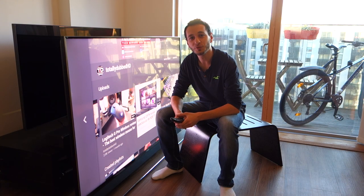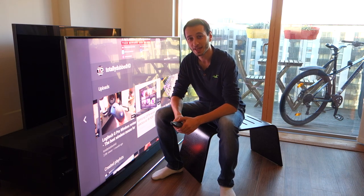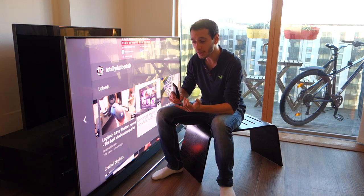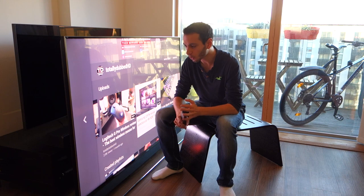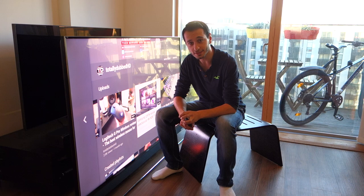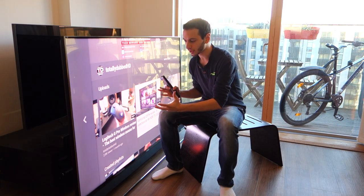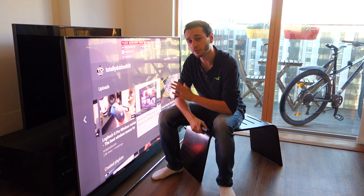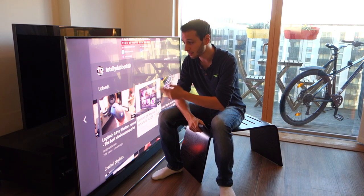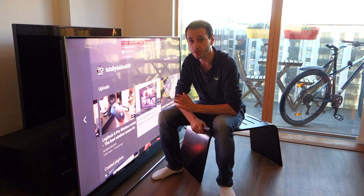Hey guys, SonicDubbed here and today I'm doing a video review on the Hisense 75-inch U9A. Now this is Hisense's flagship TV. It is not only massive in terms of its size, but it's also one of the brightest 4K HDR TVs currently out there on the market. For around £3,500, you're getting a 75-inch 4K HDR TV capable of outputting HDR10 and over 2,500 nits of brightness.